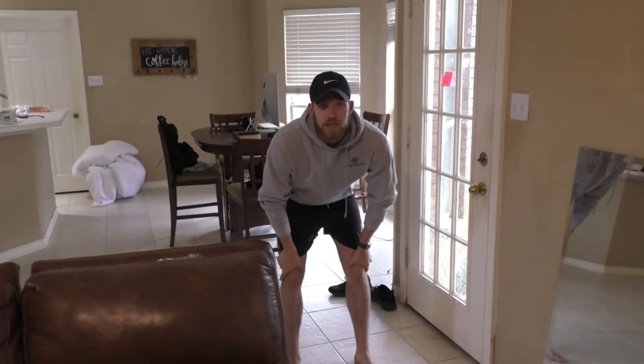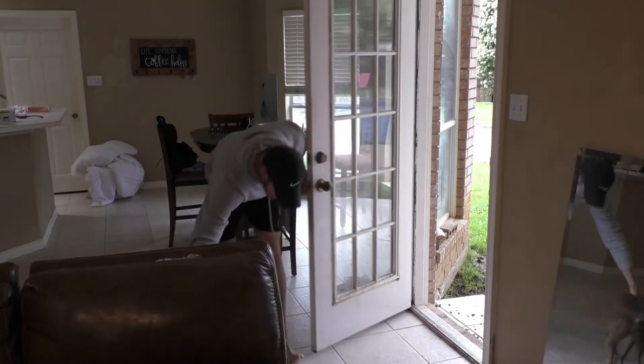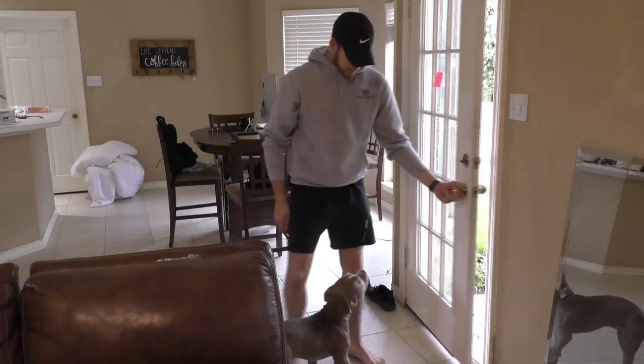Okay guys, exercise two is let the dogs out. So we're here — go, yeah, all right, outside, go, go — and then you let the other one out.